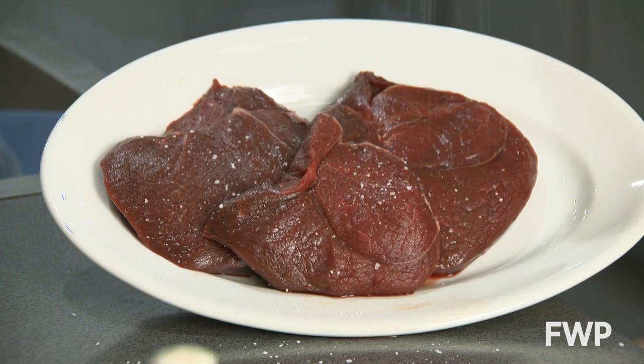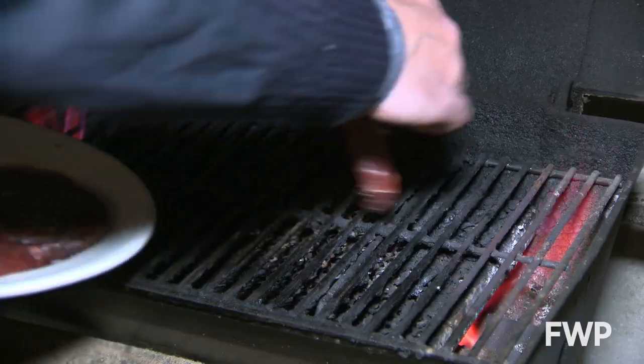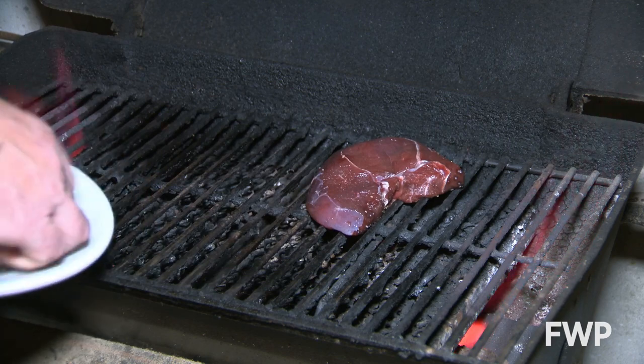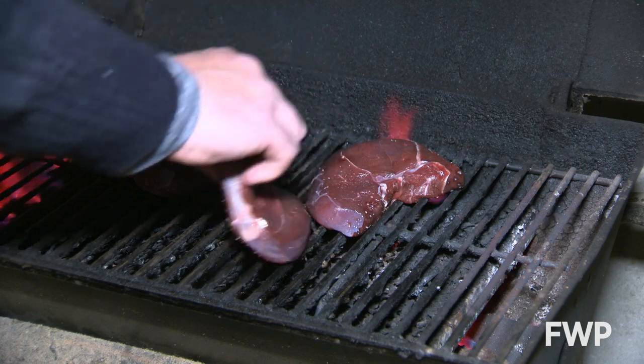I try and cut all of my steaks equal width. I start with salt and pepper, and then a good spray of olive oil. Whether you use charcoal, gas, or a pan, fast hot heat is the key here. Make sure to pull it right before your preferred doneness.